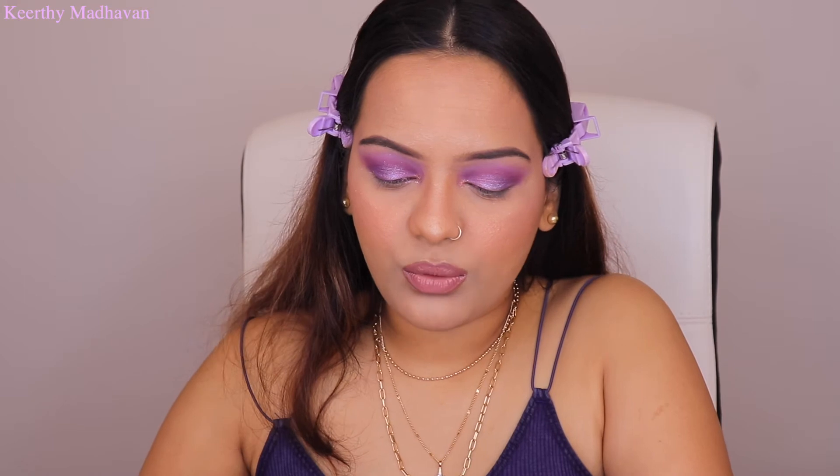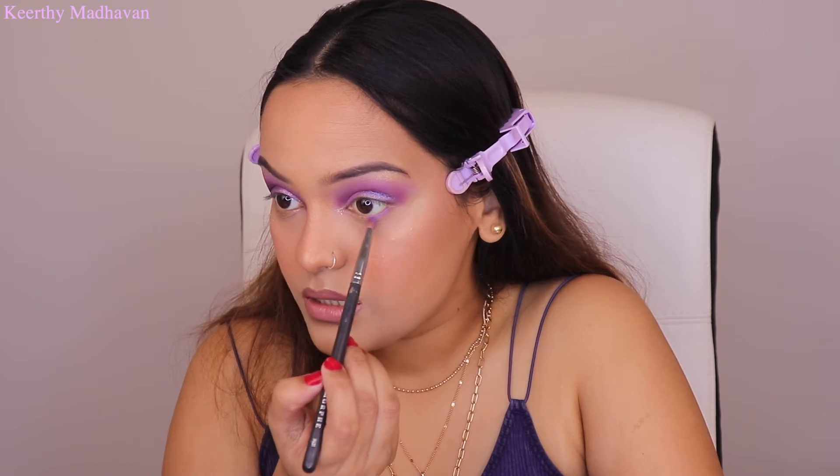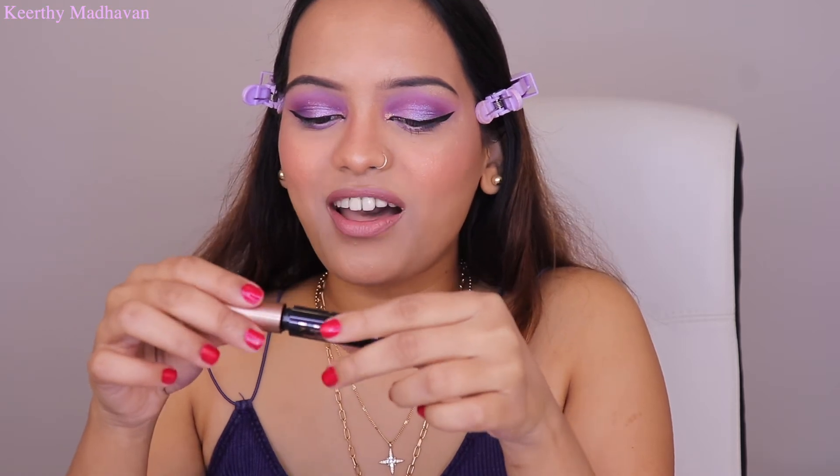The eyeshadow is almost done and I need to complete the under eyes as well. I'm taking shade B3 and applying just a little bit underneath my eyes to make it lavender — that's it. Now I'm putting on some eyeliner and mascara. I've done the eyeliner and applied some on my lower waterline. For mascara, I'm using the Lancôme Eye Level mascara — actually a free sample from Sephora when I made a big purchase.